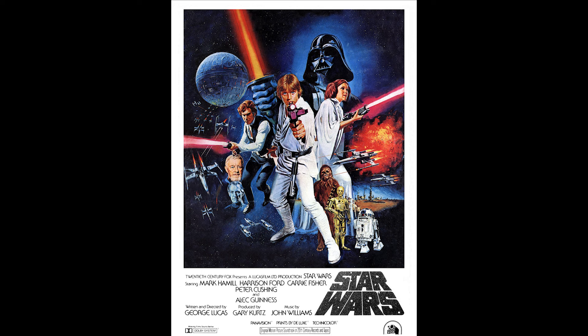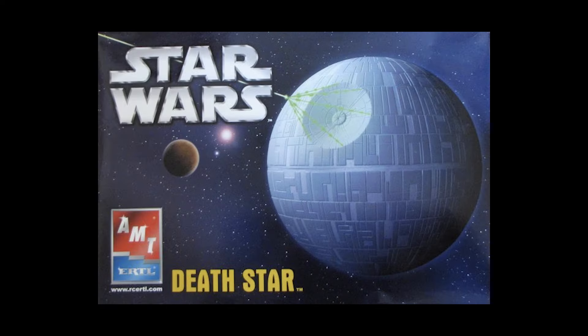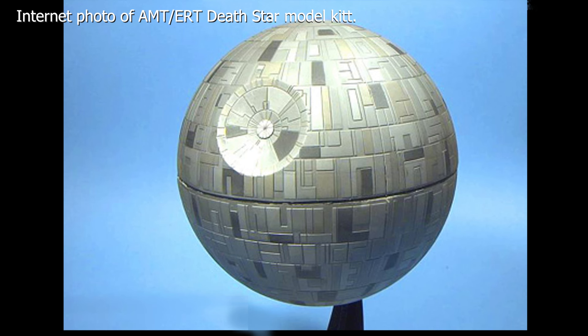If you're like me, you've seen Star Wars many, many times. I was doing some research on one of my model kit videos and was looking at the old AMT Earthlight Death Star kit. I never purchased this, but I've seen pictures of it. It just looks like, to be honest, one of the worst kits ever made.